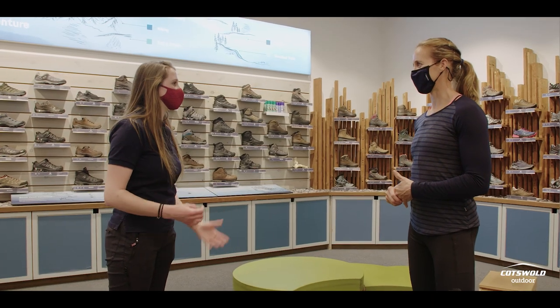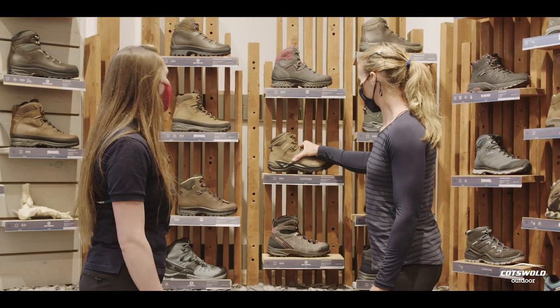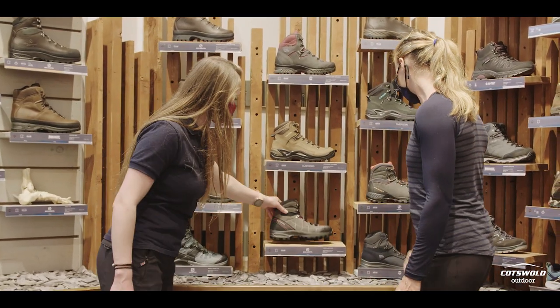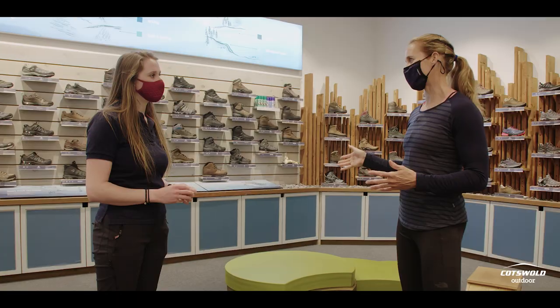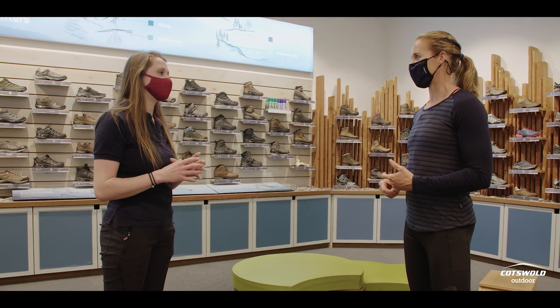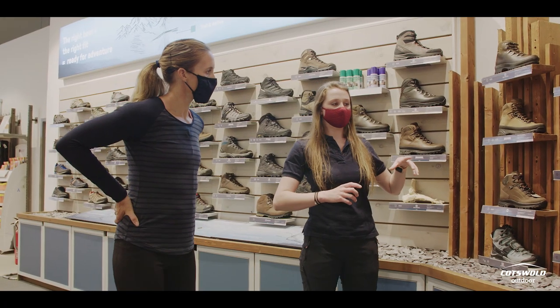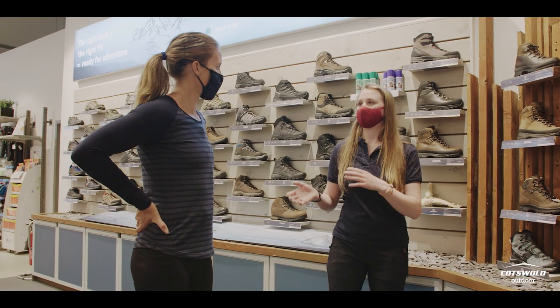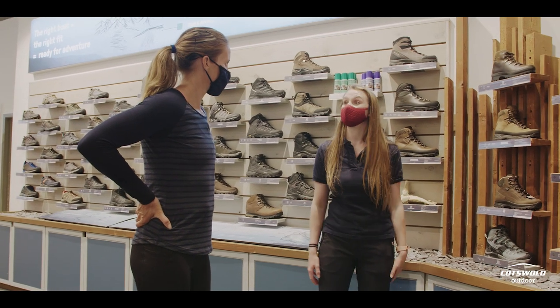What sort of walking do you get up to? Things like camping, maybe walking across fields and a bit of mud, but then sometimes going down to Cornwall and walking on the cliff path. So it's something that's going to give you relatively good support, a bit of ankle support, and quite good grip when you're on those coastal walks. So we'll start by measuring your feet, look at length and width versus what we've got in stock, try a few on and go from there.